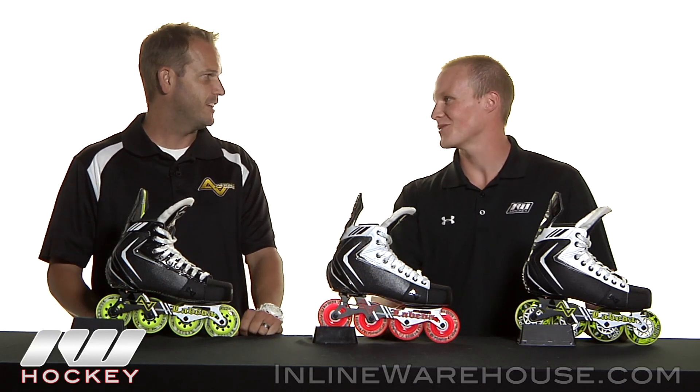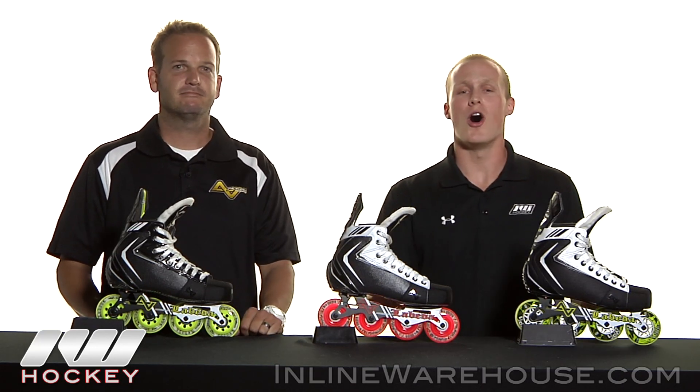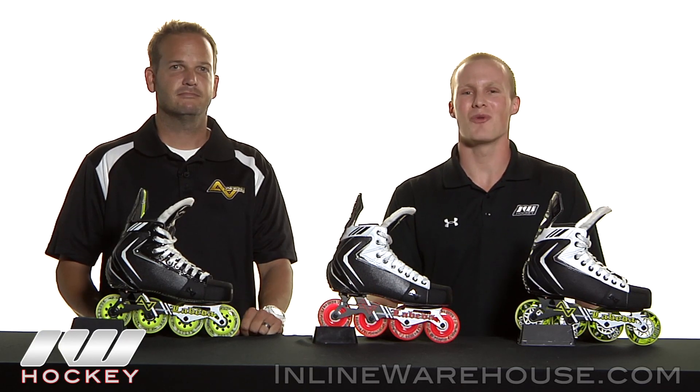Awesome. Well, thank you again, Justin. Thank you for stopping by. And you can check out all these great Alkali skates at inlinewarehouse.com.